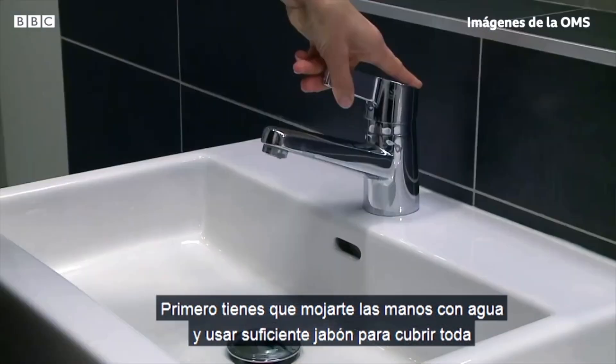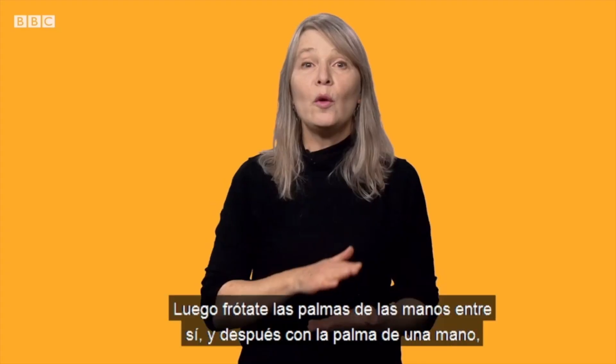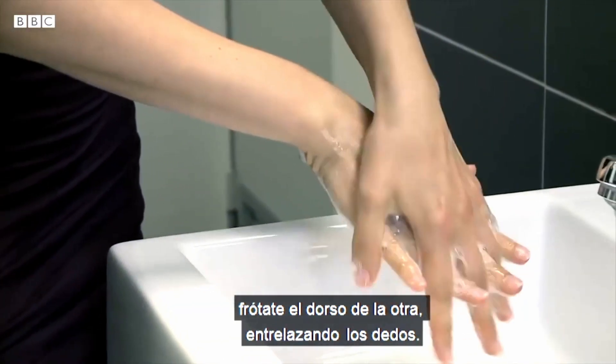First, you have to wash your hands with water and use enough water to cover the surface of the hands. You can rub the palm of your hand and lather your hands by rubbing your hands together.